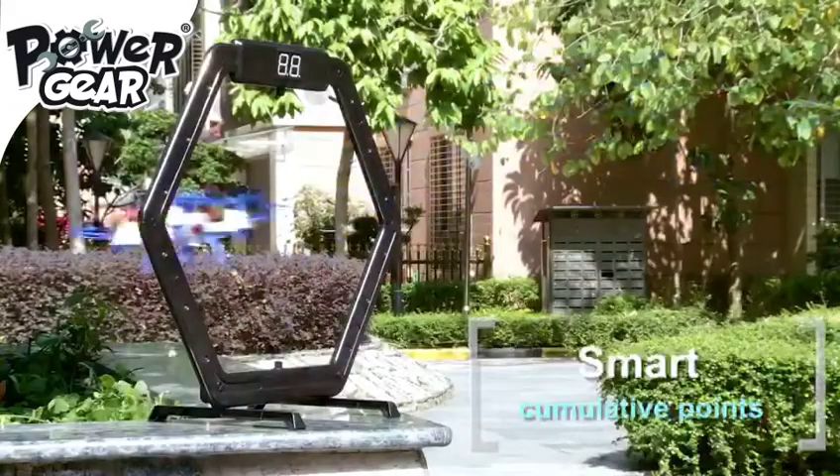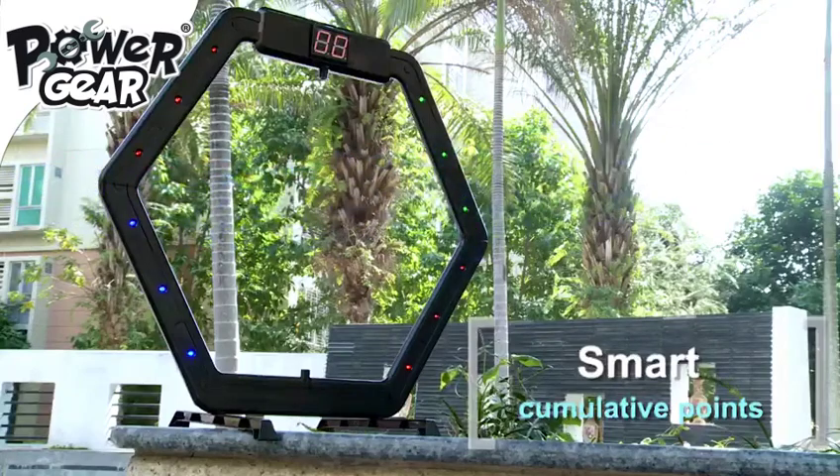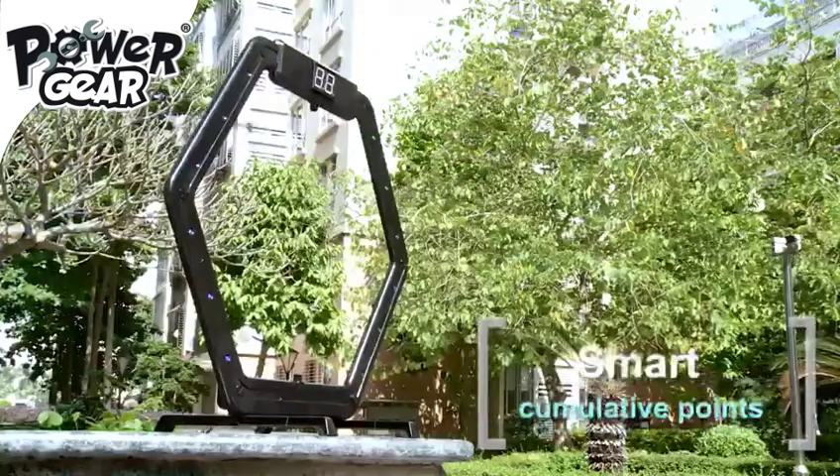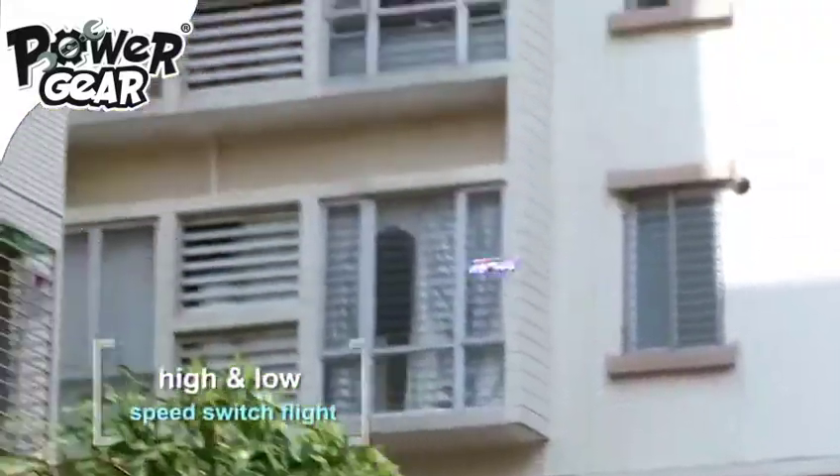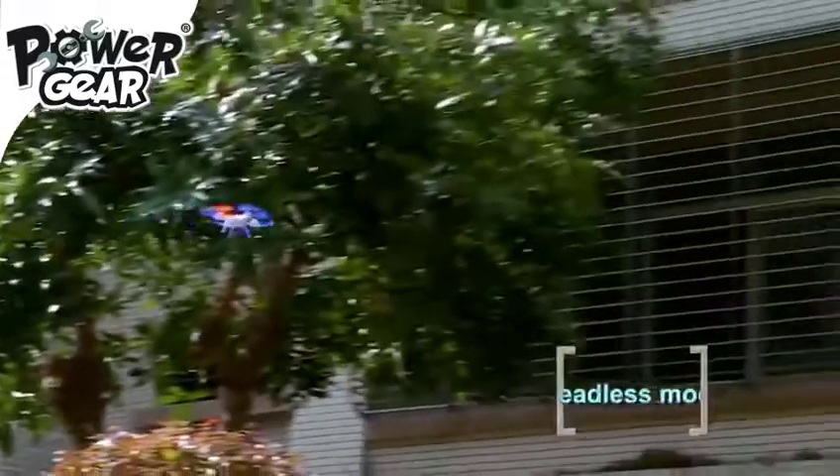Get ready for the top score. At the same time, you can easily learn how to fly in a short time. Except basic flight control, you can also enjoy the high and low speed switch, headless mode, and roll stunt.